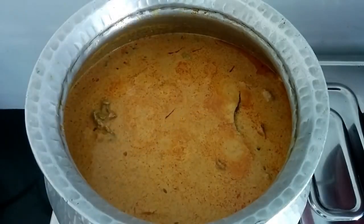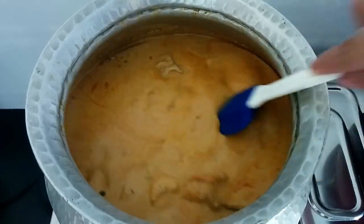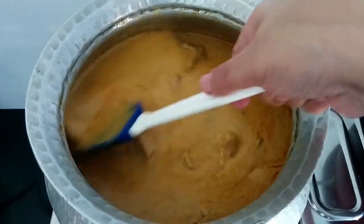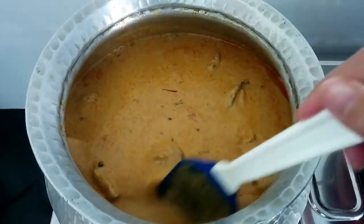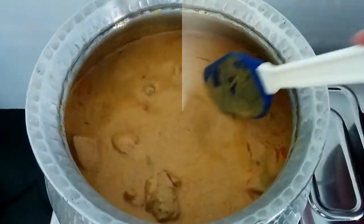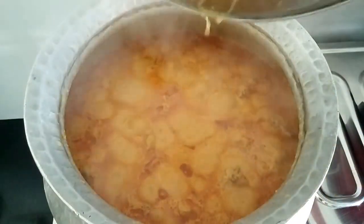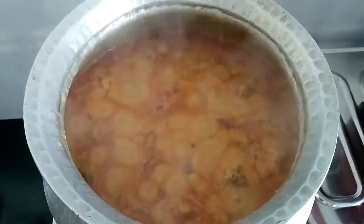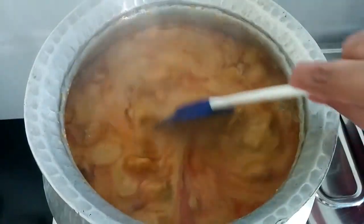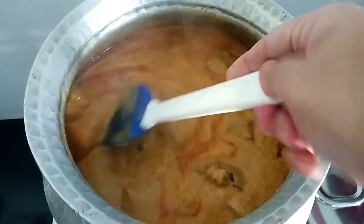After 10 minutes of cooking on very low flame it's very thick and might stick to the bottom, so I've added half a cup of water and I'm going to allow it to cook again until the chicken is done. After 15 minutes I'm going to check — as you can see the oil has come up, and this is when the gravy is done.